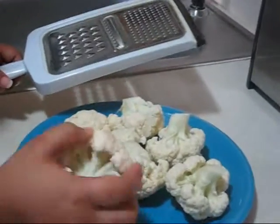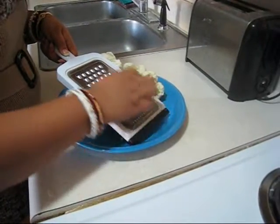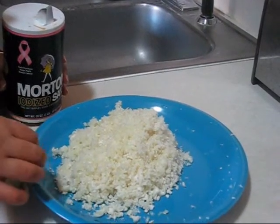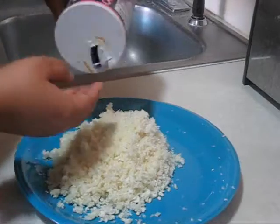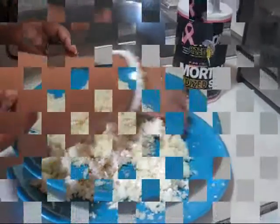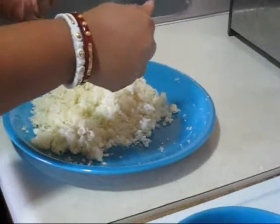Your cauliflower quantity depends on how many parathas you want to make. Now I am going to add just a pinch of salt and leave it for at least half an hour, so the extra water can come out from the grated cauliflower. Mix it properly and leave it. After half an hour, squeeze it to get the water out like this.